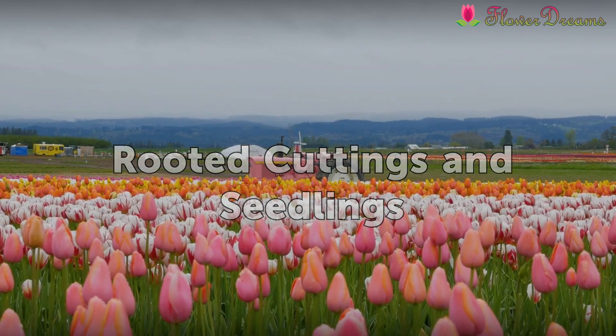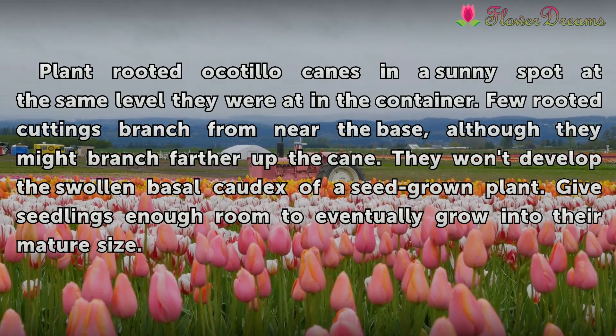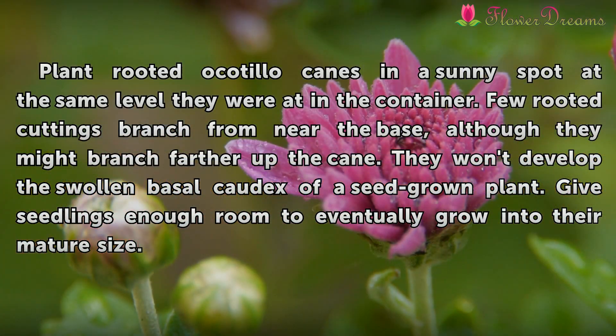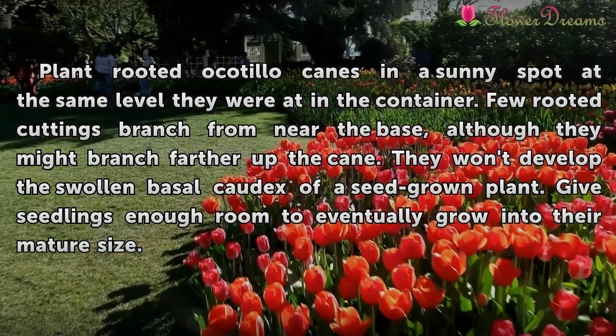Rooted Cuttings and Seedlings: Plant rooted Ocotillo canes in a sunny spot at the same level they were at in the container. Few rooted cuttings branch from near the base, although they might branch farther up the cane. They won't develop the swollen basal caudex of a seed-grown plant. Give seedlings enough room to eventually grow into their mature size.